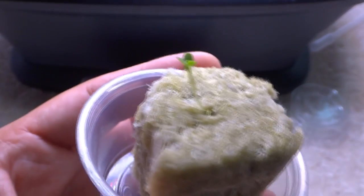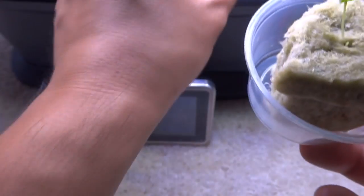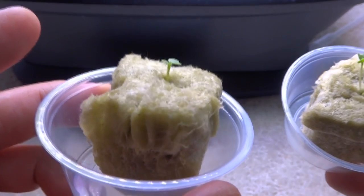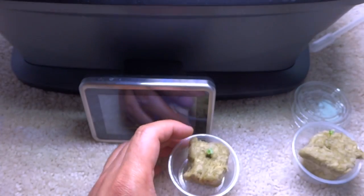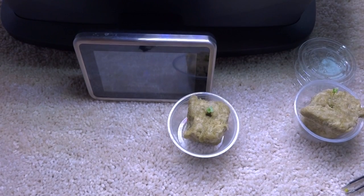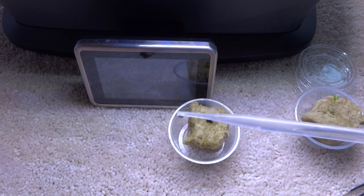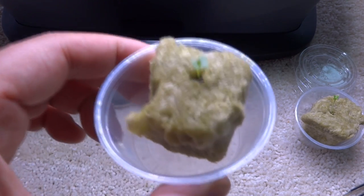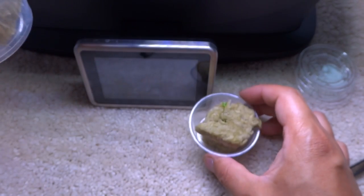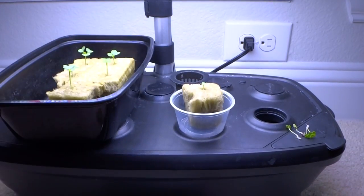We'll just leave that one there — but there it is, you can see how much it's reaching. We'll come back soon and I'll show you what to do next. In the meantime, make sure you check your cube, and if it's dry, put more water in. At this stage you can actually use half-strength nutrients if you like. I use a medicine dropper and just drop it in — that is how I water my plants. We'll leave this one here and come back once there's more progress.